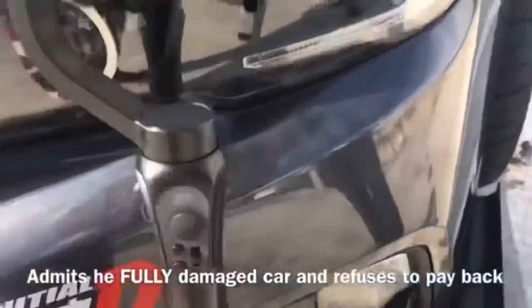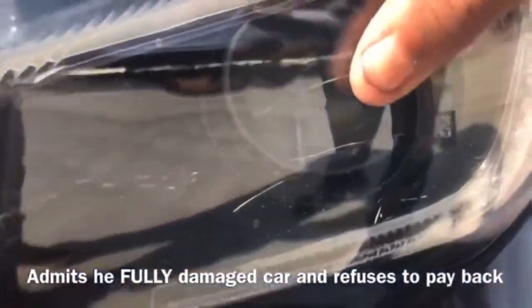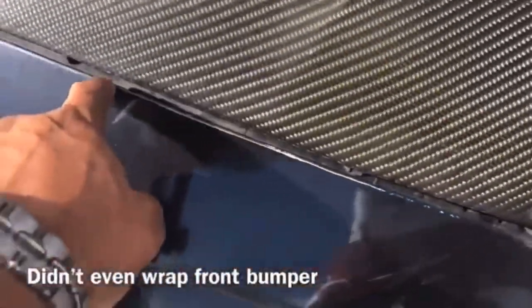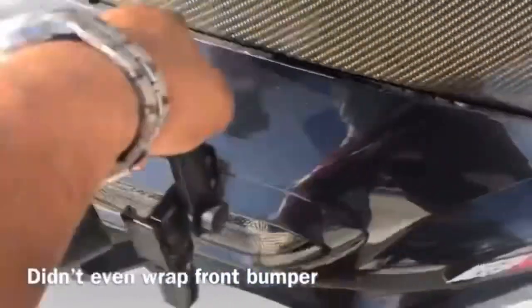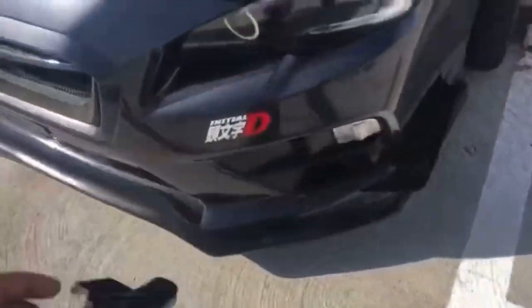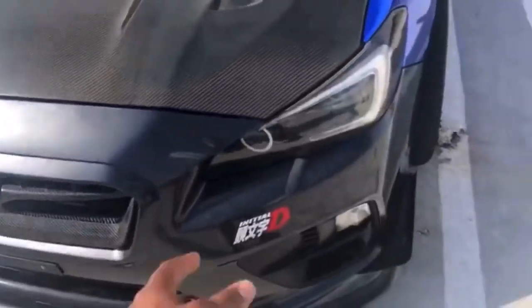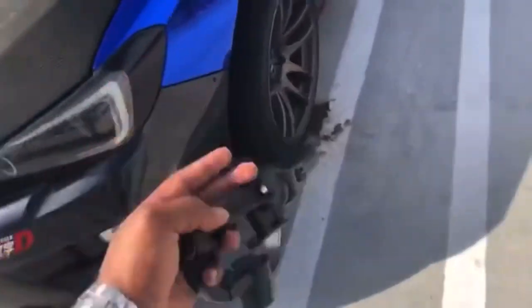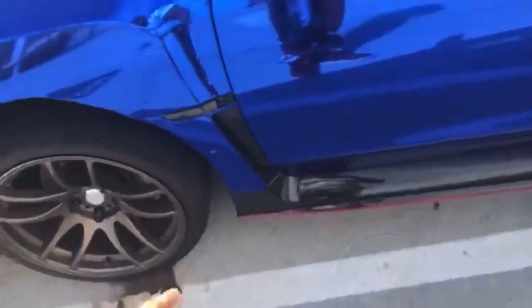That's just bubbly everywhere. You see this scrape right here? These lights are scraped — the whole headlight is scraped up. You didn't replace this either. You see how this is scraped right here? Now the whole bumper is scraped, the whole headlight. So basically I have a scraped up bumper, I have no weather stripping on the hood, I got a scraped up headlight, and you didn't even put the fenders — the fenders are just chilling off. You broke that.